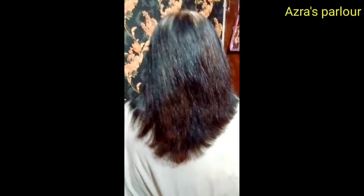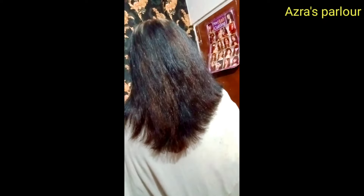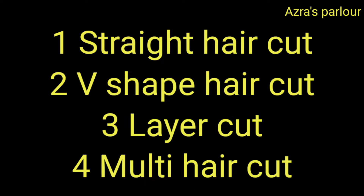It looks very good. If you like the client's look straight, you do it straight. If the client wants it done differently, the client guides you to do it on their preference. It will look good for their hair. I have now shared 3 cuts with you.